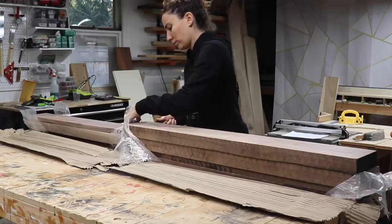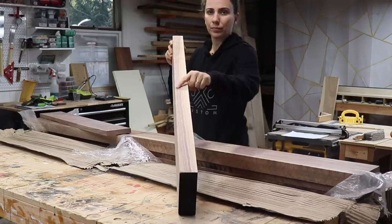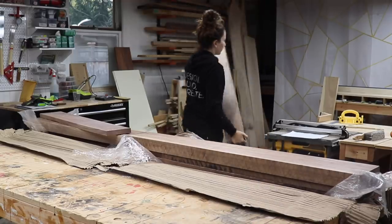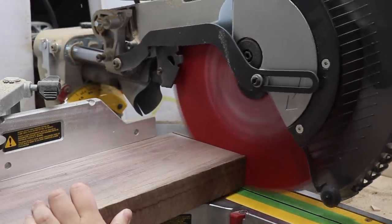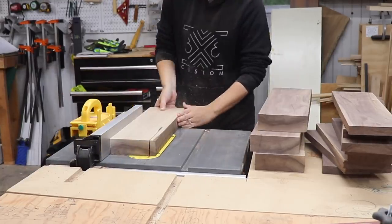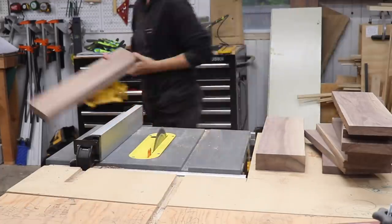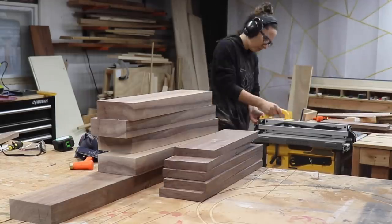Let's get into it. I started off this project with the trays. Woodworker Source, one of the sponsors of the Builder's Challenge, sent me this walnut for the project and it's S3S so I only had to clean up one rough edge. I brought all the pieces to the miter saw and rough cut them to length, then ripped off that rough edge at the table saw, trimming all the pieces to the same width. The thicker 8-quarter pieces are going to be the outer rim of the trays and the thinner 4-quarter pieces are going to be the tray bottoms.